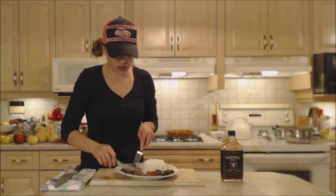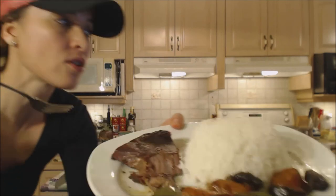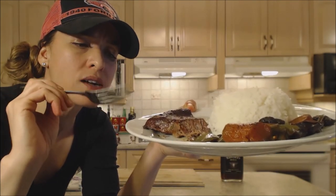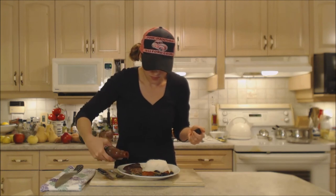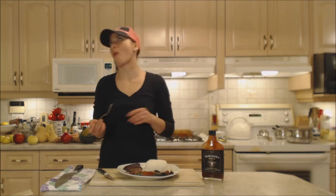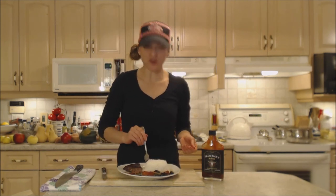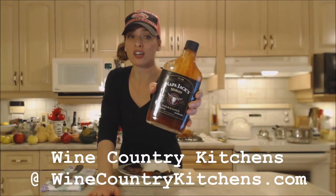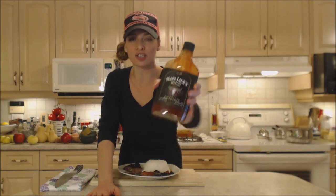This beef is so tender — look at this, it's just falling apart. You can see the little grains. All that connective tissue has gotten so nice and soft. This sauce is so phenomenal — it's rich, it's full-bodied, it's just what you want when it's cold outside. It's tender, it's juicy, it's lovely. Check out Wine Country Kitchens online at WineCountryKitchens.com for Napa Jack's barbecue sauces and spice rubs and all kinds of delicious products that you are absolutely going to love.